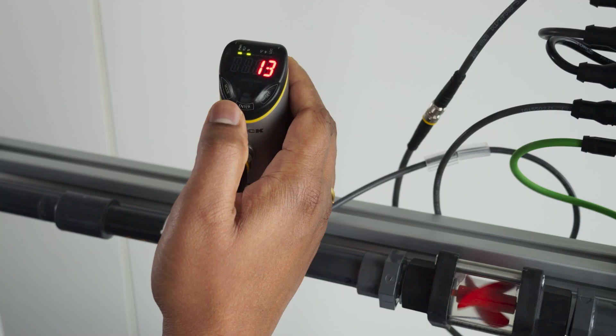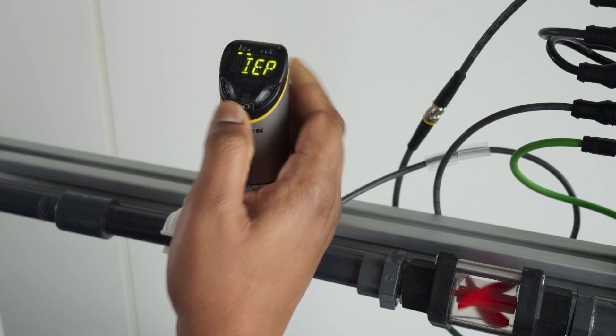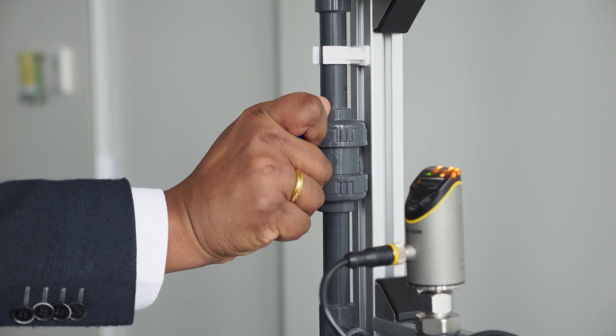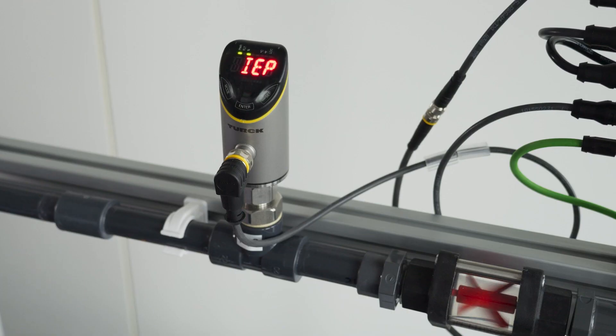In the maxmin teach, you will teach the maximum and minimum flow rate onto the sensor to show a relative flow within this range. Press and hold enter to go into the maxmin teach mode. I'm turning the valve to a desired maximum flow rate. You will see IEP blinking red on the display, which means indicated endpoint or maximum teach value. If the flow is steady, the IEP blinks green; if not, it will keep blinking red until the flow is steady enough.